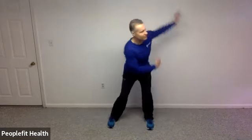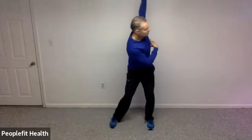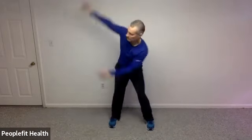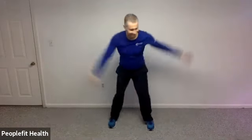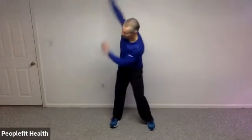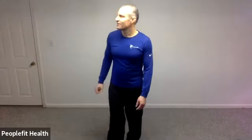Feet a little wider than hips width, knees are soft, bottom is sticking out, and you're just going to rotate side to side. Feet back about hips width apart. You're going to come back on those heels and up on the toes. Really try to grip that ground as you come up onto those toes. Try not to stick your bottom out when you're coming back on your heels. Any of these exercises can be done near a wall or a countertop is a great place.